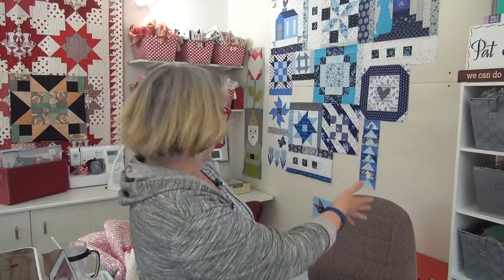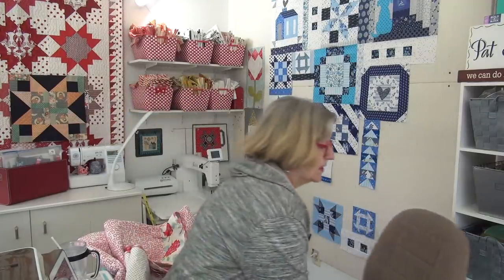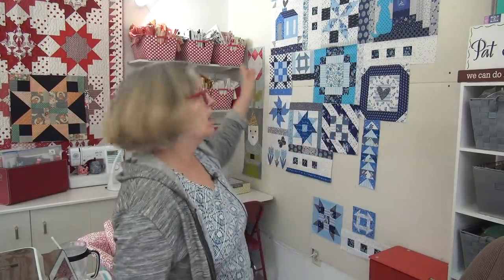Hi friend, it's Pat Sloan here. It is Block Wednesday. So here they are — here's all my blocks so far. Let's get this guy out of the way. And I have the next block.